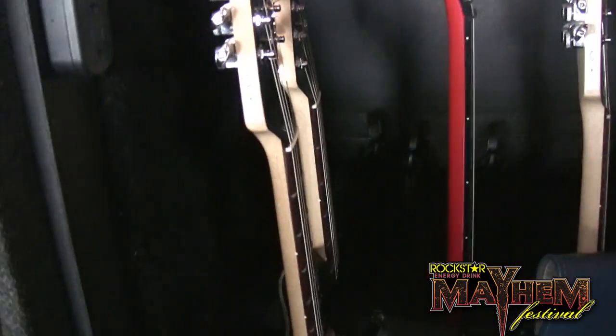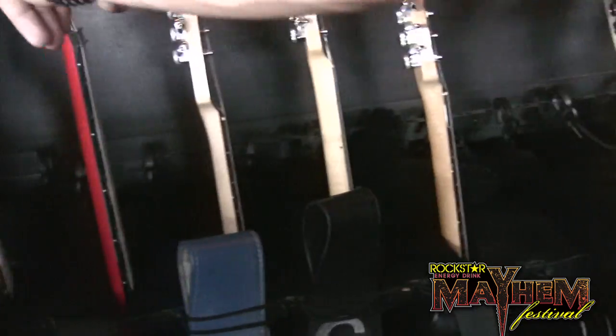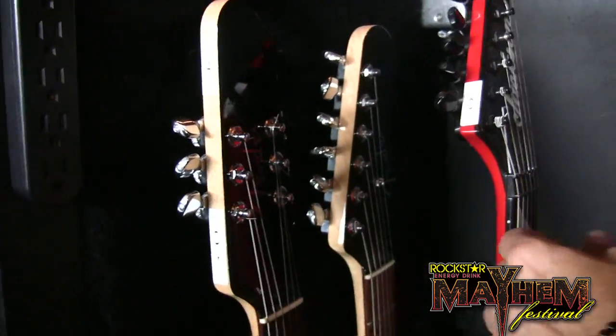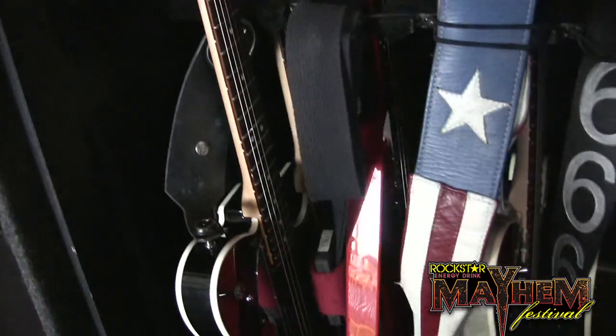We've got Strats, we've got John's signature models — headstock. We've got one crazy Jackson flying V here from Phil from Machine Head; that's his guitar.